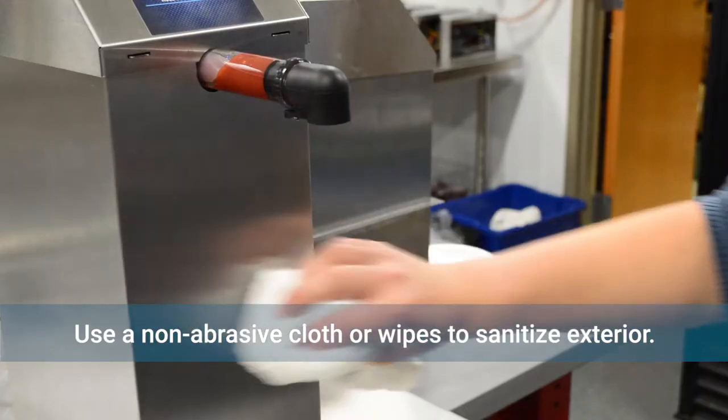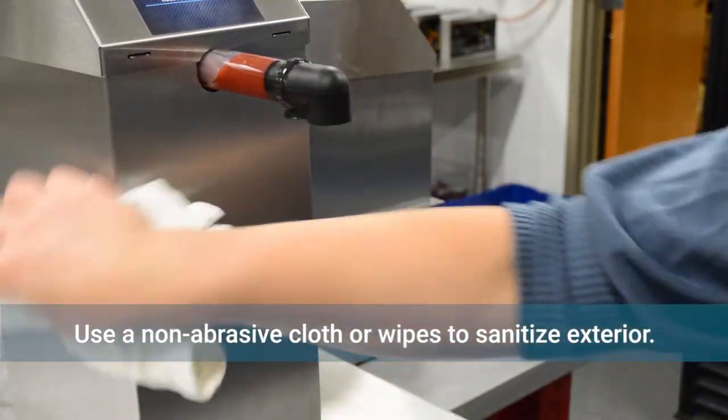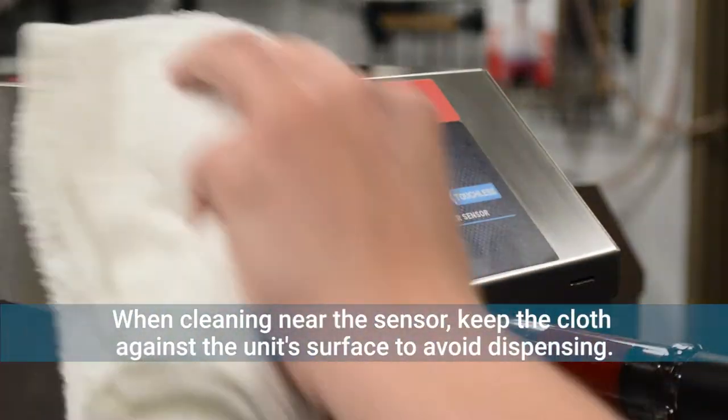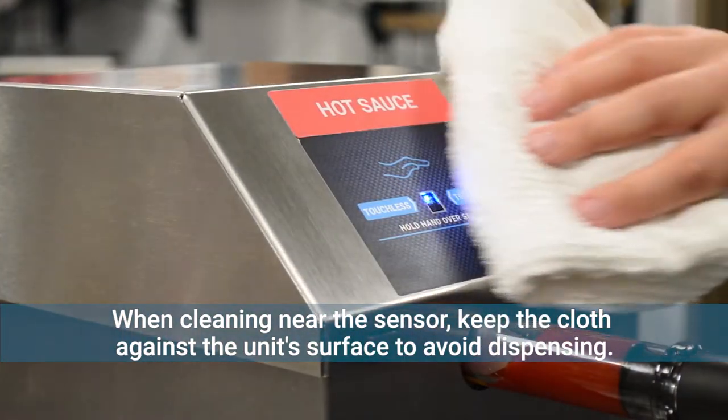For surface cleaning throughout the day, spray a towel with non-corrosive sanitizing spray and wipe down the exterior. When cleaning near the sensor, keep your hand against the unit to avoid triggering a dispense.